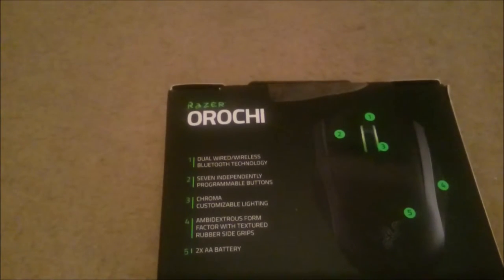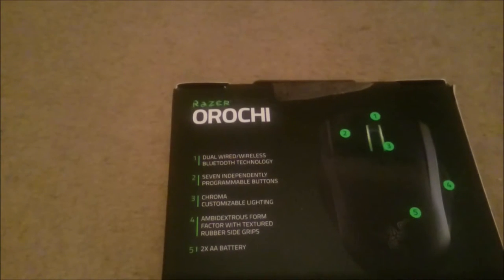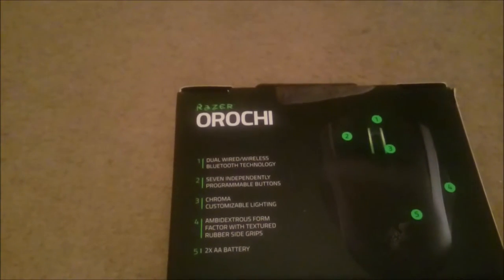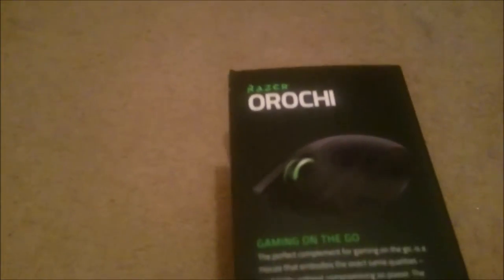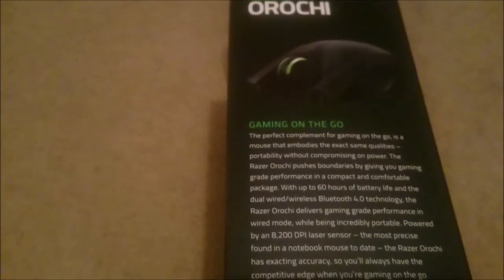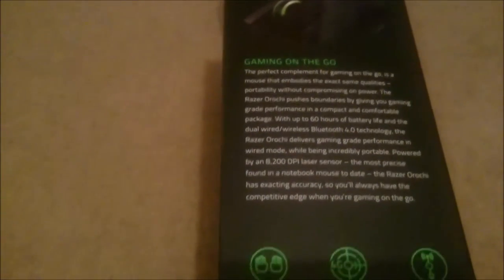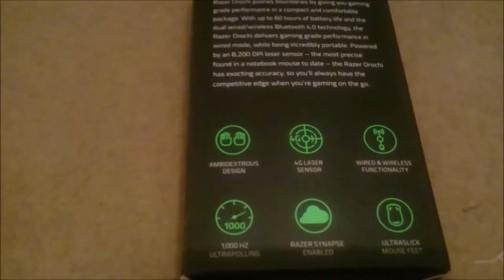The new additions would be the ambidextrous form factor, the Chroma lighting, and of course the 7 independently programmed buttons. On the other side there's a picture of the mouse, a description of gaming on the go, and a couple of icons again promoting the main features of this mouse.